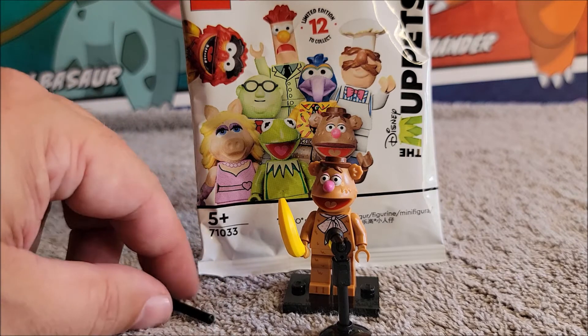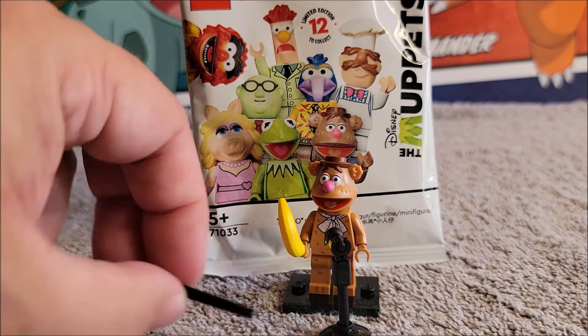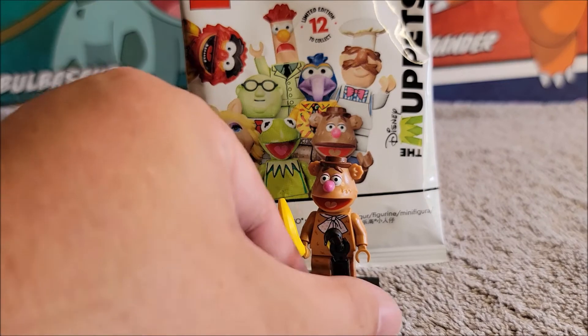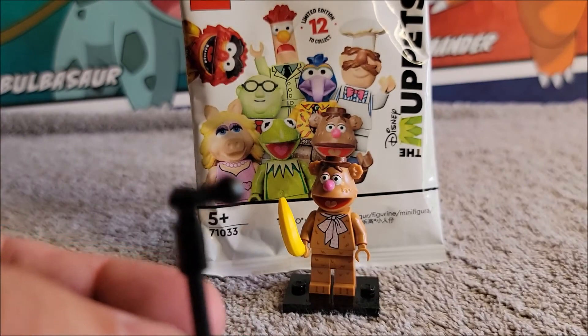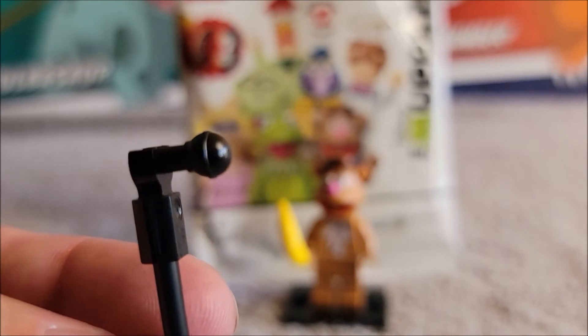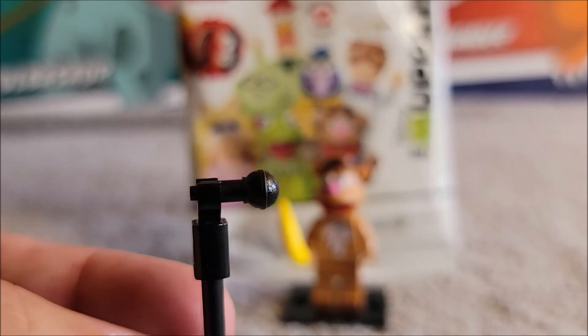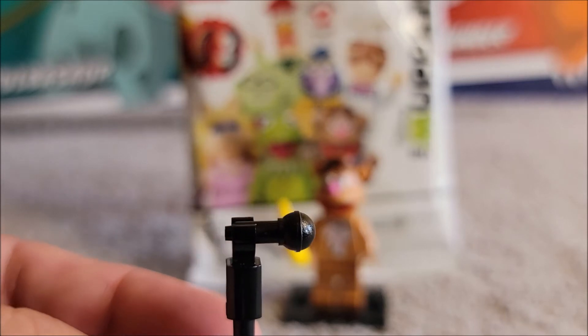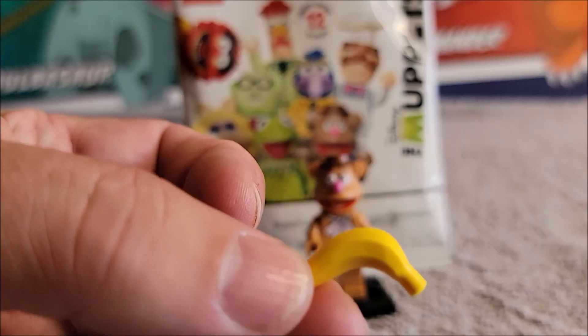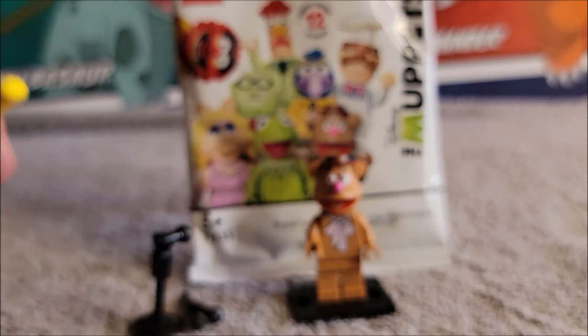It comes with extra pieces because it's LEGO — they usually include extras in case you lose one. So it gives you an extra little stand piece and an extra little mic. Here's the mic that comes in the set; it has nice little detail on it. He can either put one in his hand or use the smaller one for his comedy. He also comes with a banana that we've seen in other sets, so you do get a banana if you want a fruit accessory.